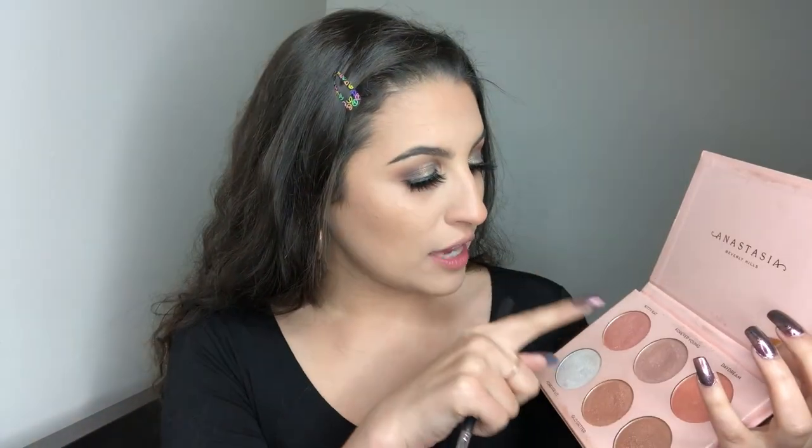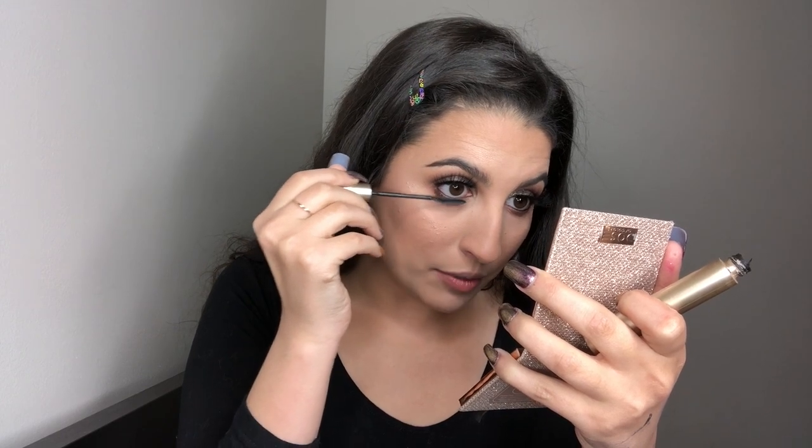For highlighter, I'm going into the Nicole Guerrero ABH Glow Kit. I'm going to mix these two shades — Forever Young and Glow Getter — and start concentrating it on the upper portion of my cheekbones. Now I'm going to put a little bit of blush. This is the Papa Don't Peach Blush — I'm just going to stamp it on the cheeks. Now I'm going to put some mascara on my lower lashes and on my upper lashes so it blends in with the falsies.